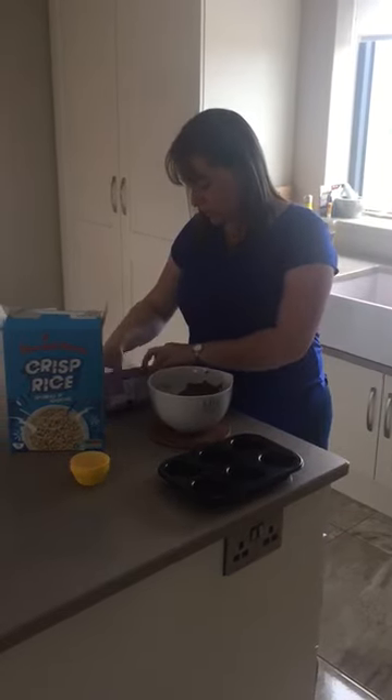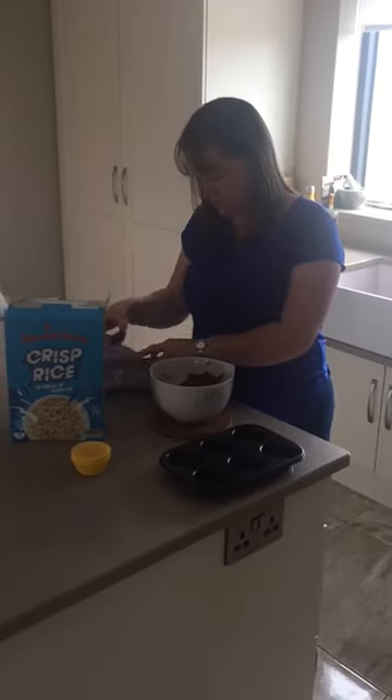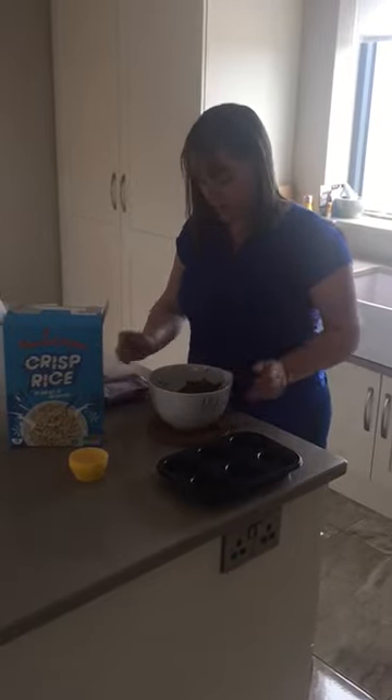So we're going to scrape up the chocolate and pop it into the bowl. And then we're going to pop it in the microwave. While that's in the microwave, we're going to put our bun cases in our bun tray.